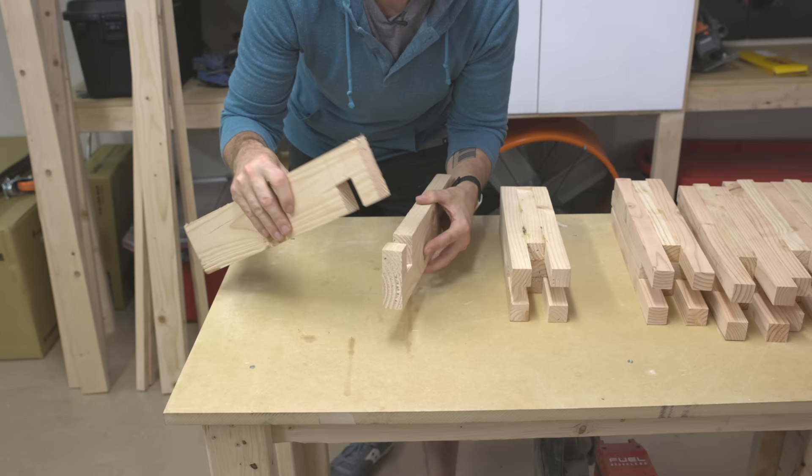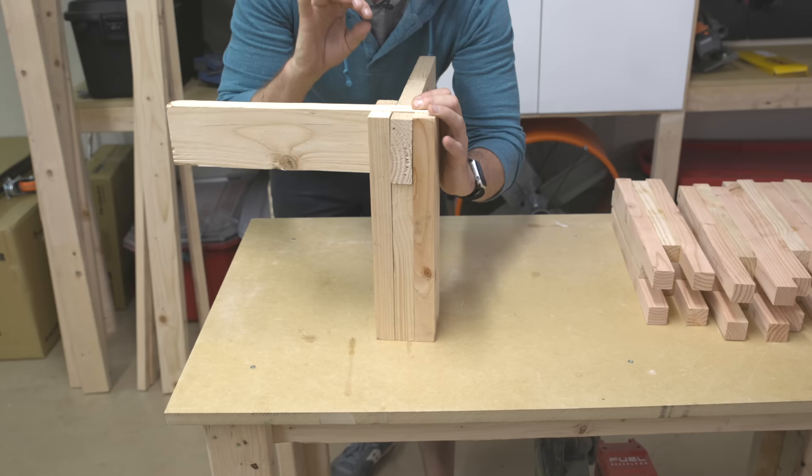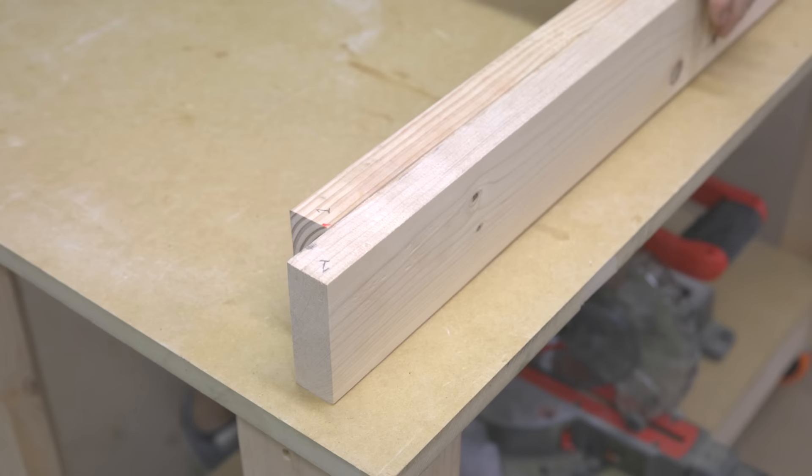Here's a little prototype I created to get my process down and show you an example. It's a half lap joint — imagine this is the side piece and this is the end piece. Those two slot together and then they go down into that castle-jointed leg. Normally you would do this with hand tools, but we're going to do this super DIY.